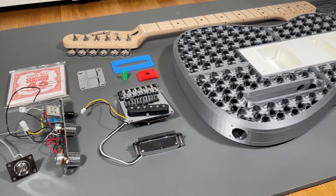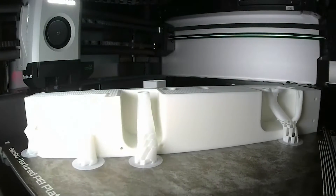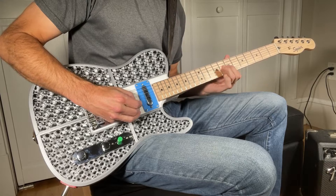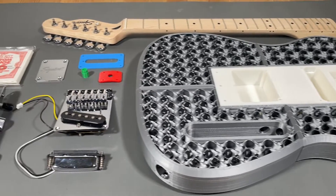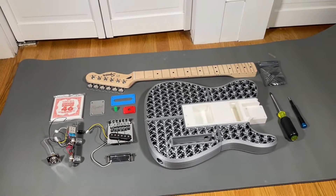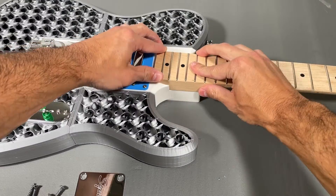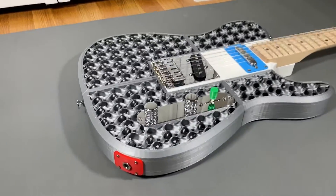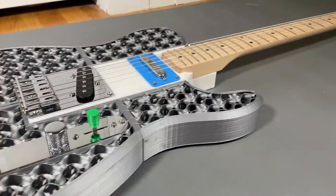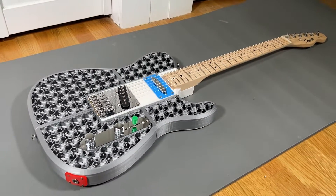In this video, I'm building a one-of-a-kind 3D printed guitar kit. You simply 3D print the body, and the kit includes everything else you need to build a fully functional electric guitar — the neck, pickups, electronics, strings, dowels, super glue, and all associated hardware. I walk you through the entire build process step-by-step from start to finish, so if you're looking for a project to combine your hobby of music and 3D printing, this is the kit for you. Check out the link in the description below, and let's get started.